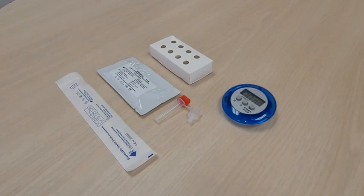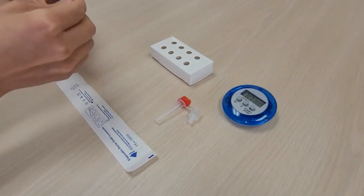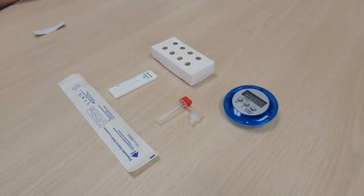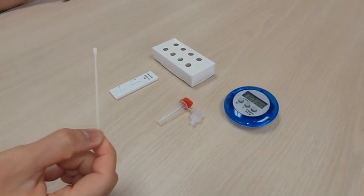When ready, remove the test cassette from the sealed foil pouch and use it within one hour. Ensure it is placed on a clean level surface. Collect the nasal pharyngeal swab sample as per standard specimen collection guidelines.